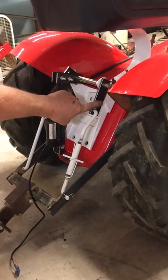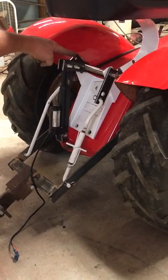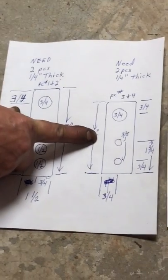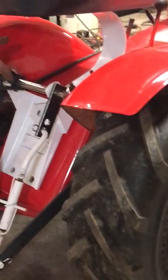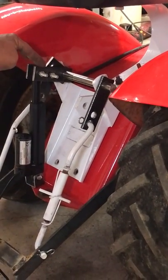Piece one and two are the two outside pieces. They have to be welded on. Pieces three and four do not get welded — they have to float on the shaft to make it free-floating. This piece already has a hole drilled in it.